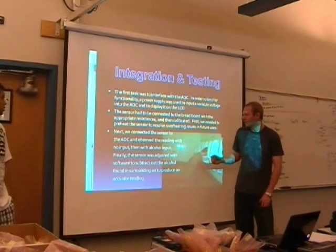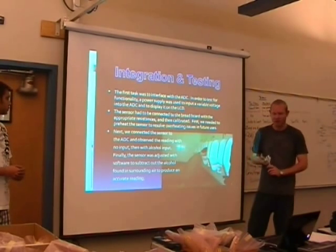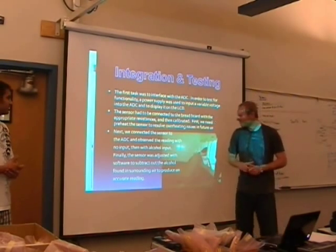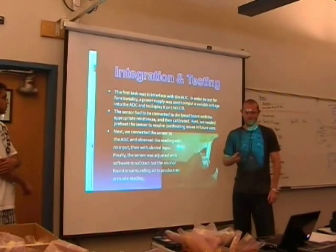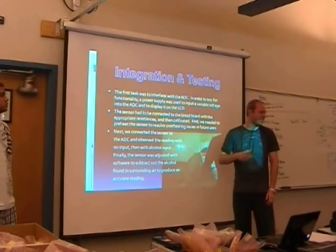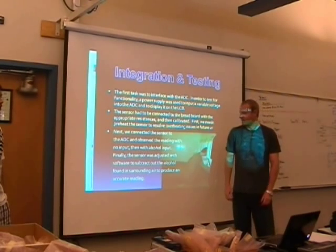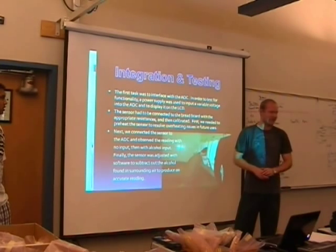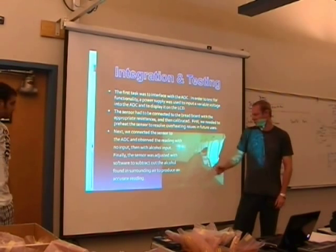Once we connected everything together, we started using alcohol on our breath. We used mouthwash as well as doing shots of Captain Morgan. We found that just using 50 milliliters of mouthwash, rinsing it in your mouth and spitting it out, you can get the sensor up to 0.08 — the DUI level — though it wears off quickly. Due to the sensitivity of the sensor, we decided to limit measurements at the 0.08 DUI level and not go above that for measuring BAC.